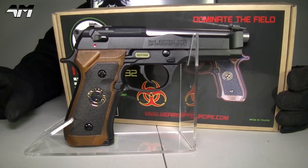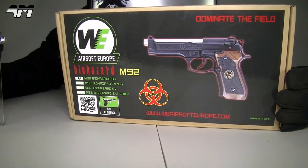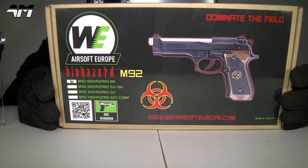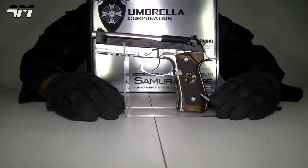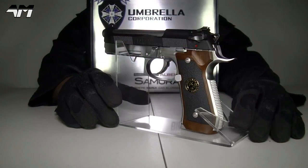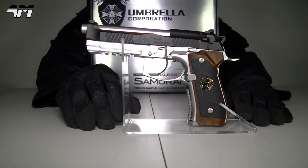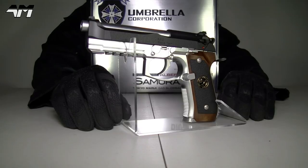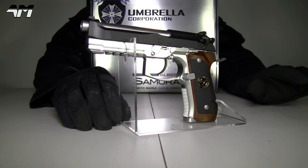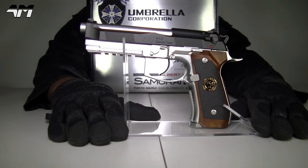They get shipped over here and before they go to the retailers and then on to you, WI Europe steps in and does some quality control, puts their badge on the box, and then it gets shipped out. Tokyo Marui, on the other hand, are a fully Japanese-based and Japanese-made airsoft product. It's quite refreshing to have airsoft products from another country other than just Taiwan.